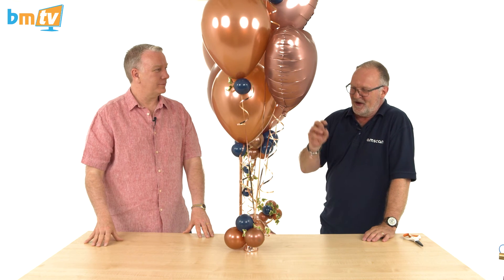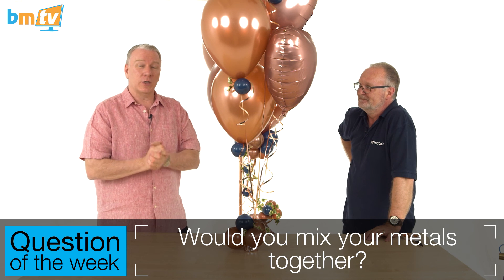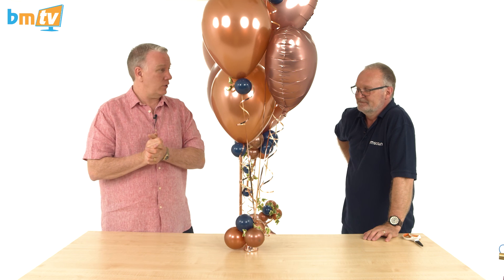Question of the week: I'm thinking about metallics — the golds, silvers, rose golds, and coppers. We now have all of those, and I've seen on Pinterest where people are mixing the metals together and I think it looks rather stunning. But some of the others in the office don't agree. So — would you mix your metals? Would you have a mixed decor of gold and silver, gold and copper, copper and rose gold? Leave your comments below on Facebook and YouTube, and if you've got photos please share them. Thanks for watching and subscribing — see you next week!